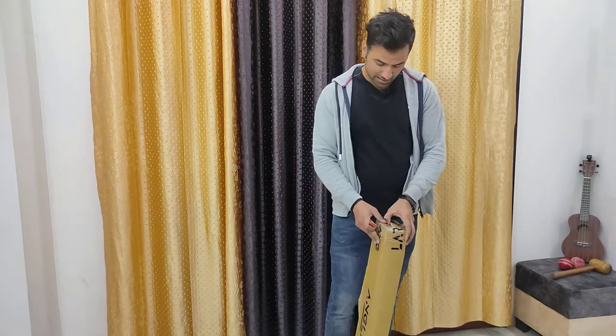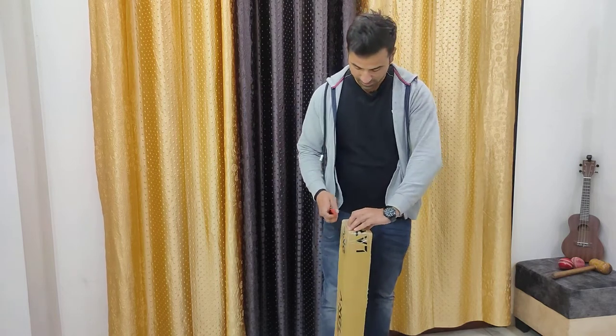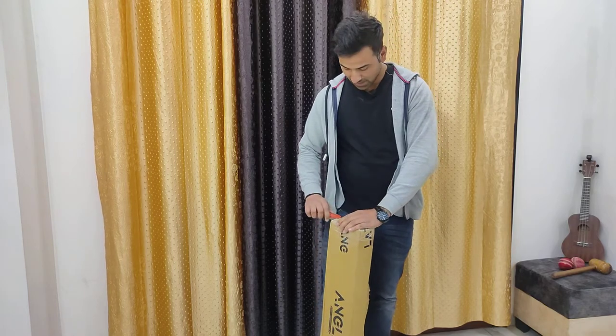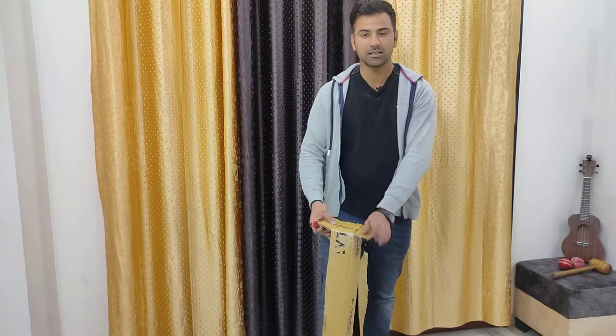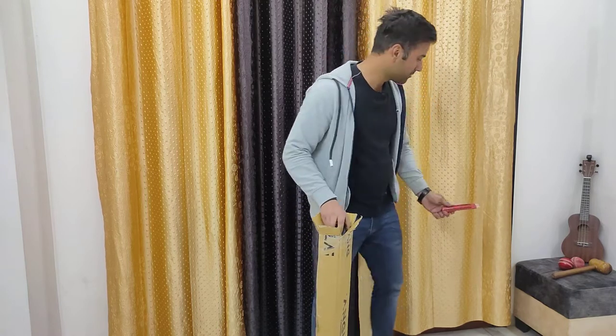I ordered it directly from the website. I think their factory is based in Jalandhar, and they have a very neat process of ordering and customizing the bat. I customized this bat according to my needs, and I will tell you more about it as I unbox it.